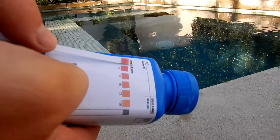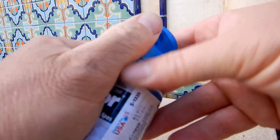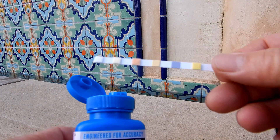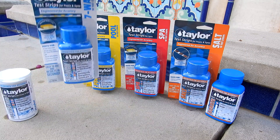So let's take the test strip and match it up. These bottles are designed so you can easily access the test strip from the top — simply open up the cap and you'll see a small hole. Go ahead and shake the test strip out. It's very easy to get the test strip out while keeping all the other test strips safe. That's a quick look at the lineup of test strips by Taylor — they make a variety of test strips for your pool and spa.